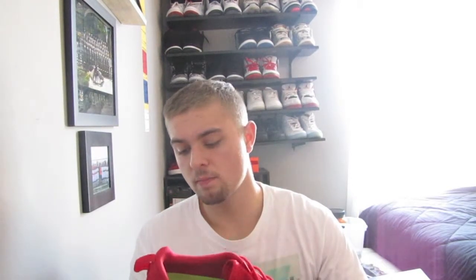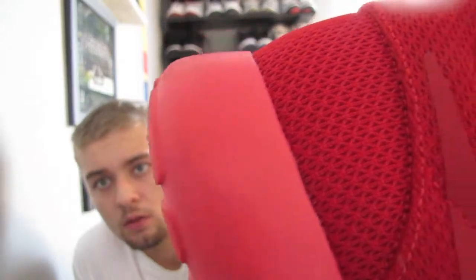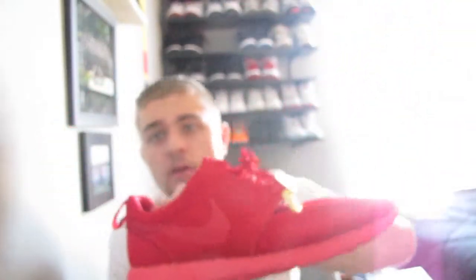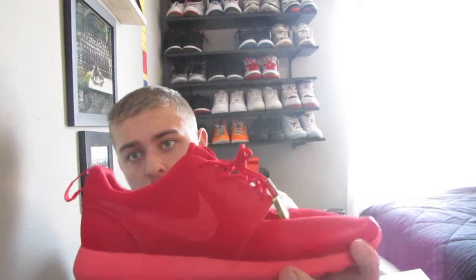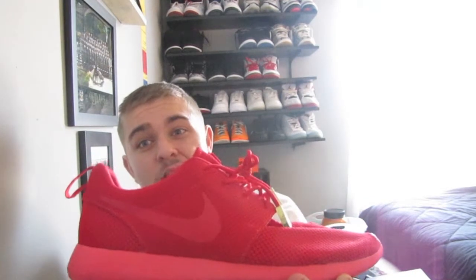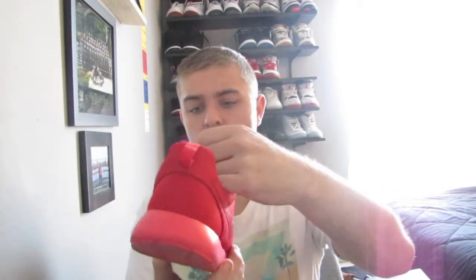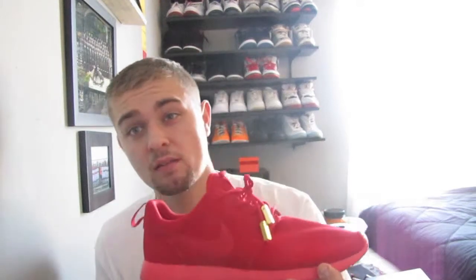The only thing I'm a little bit unhappy about is on the ID screen when you're making them, it doesn't really show this, but these colors don't really match up. They're both red, but this one is more like a blood red on the top, and this one on the bottom is a little more crimson, kind of almost pink, which I didn't catch when I first unboxed it. But it's not the biggest deal — it's still a really good-looking shoe and not as noticeable from a distance.